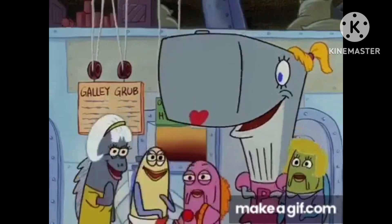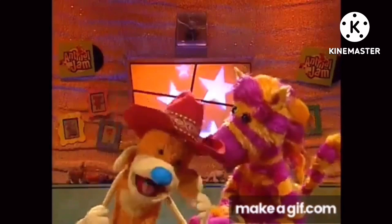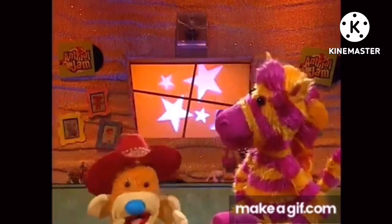Oh, look! Watch this right here. There's the spaghetti hug. Like that. Then there's the alien birthday hug.